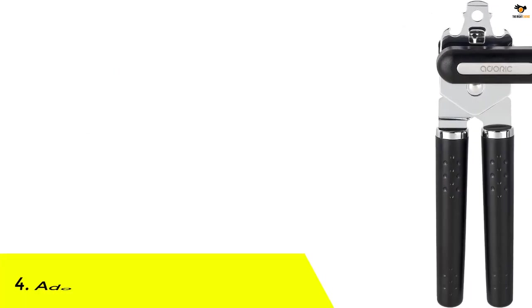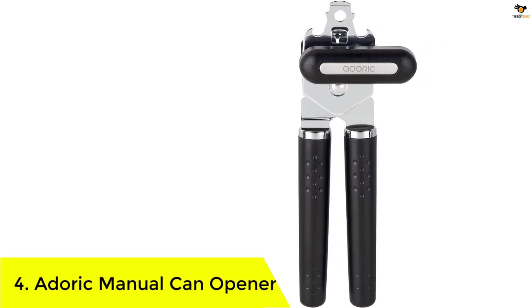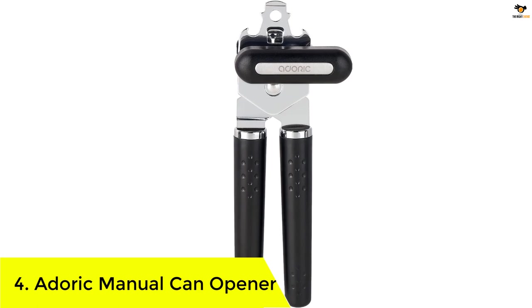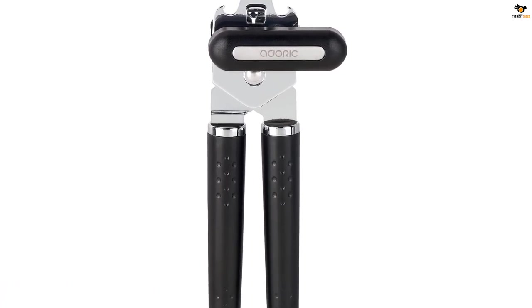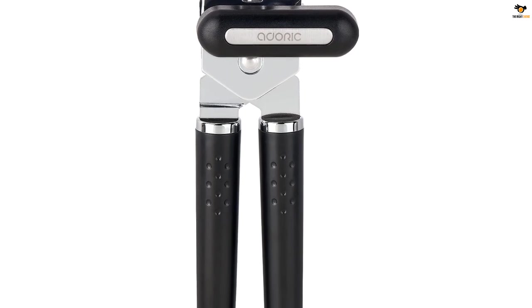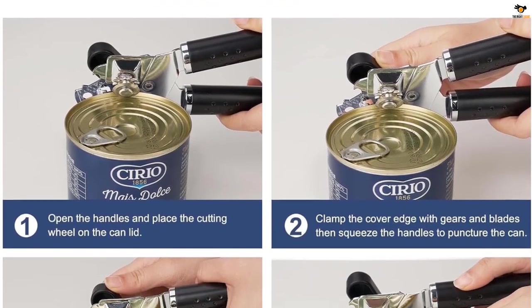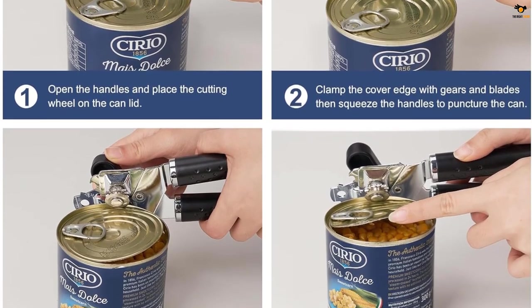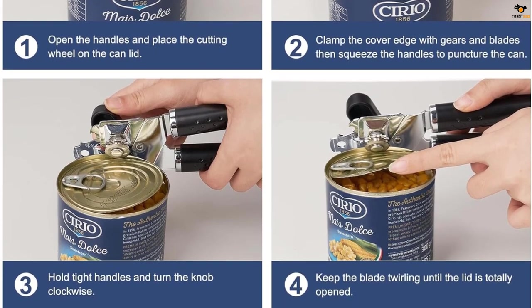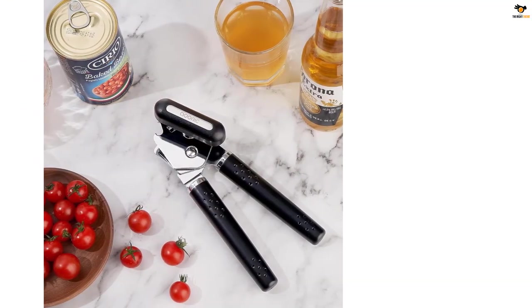Number 4: Adoric Manual Can Opener. The Adoric Manual Can Opener is a versatile kitchen tool that offers a range of features to make your life easier. With its durable stainless steel blade, this can opener effortlessly pierces oval or circular cans, making it a great helper in the kitchen. The easy rotating knob and comfortable grip ensure that opening cans is a breeze, even for those with arthritis or limited hand strength. The sharp cutting wheel provides clean, smooth, and continuous cutting.